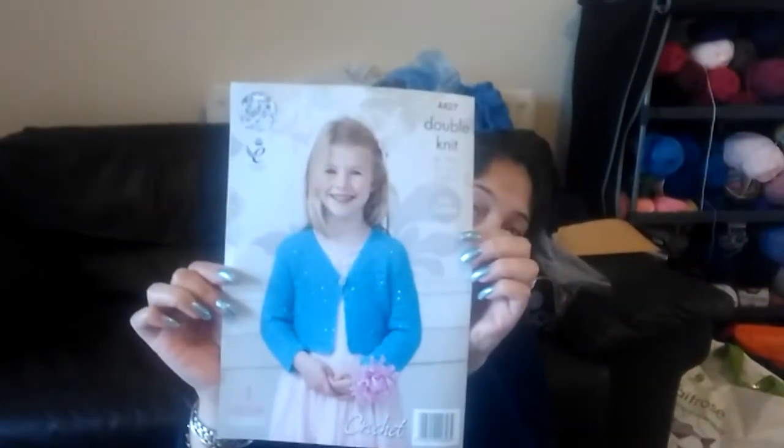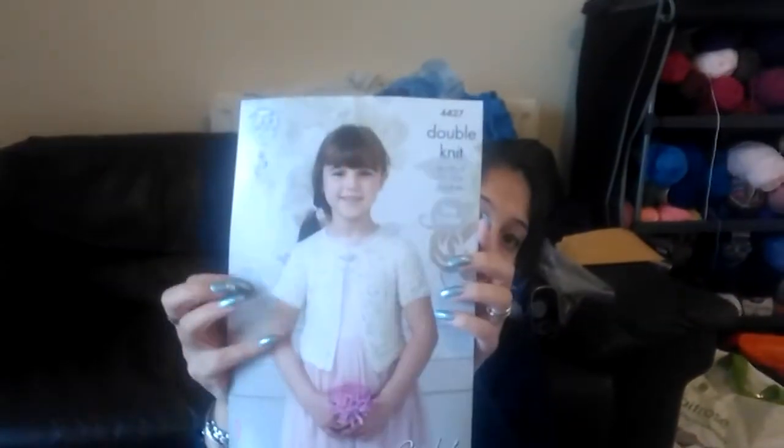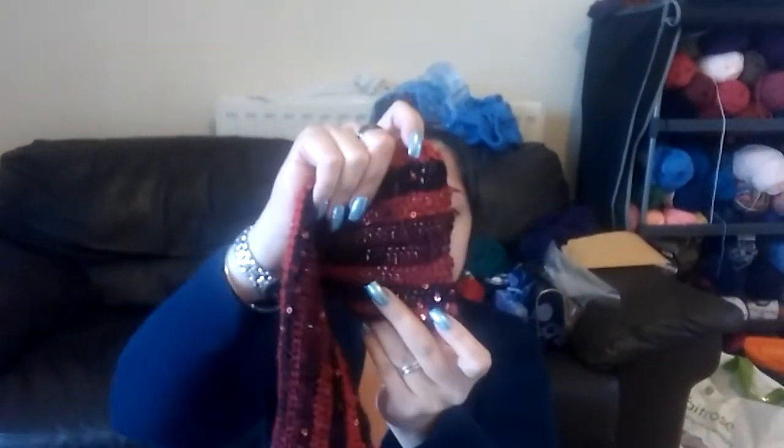So that's the cardigan — I asked my daughter which one she wanted, she had a choice of two and she chose the short-sleeve one. It is King Cole 4427 and it's very nice so far, although I've already messed up the stitch count and had to fix it. I think it looks okay — I'm worried about the edge but I don't think it's bad. I haven't made a cardigan in a very long time.